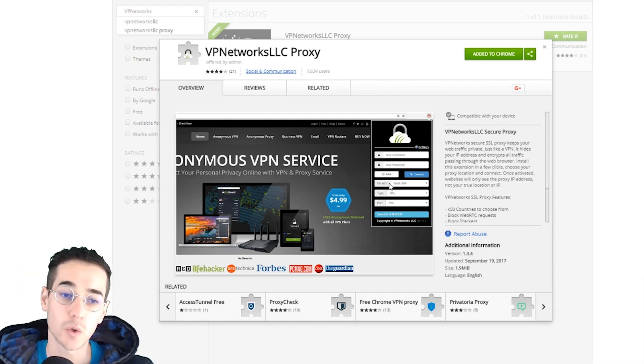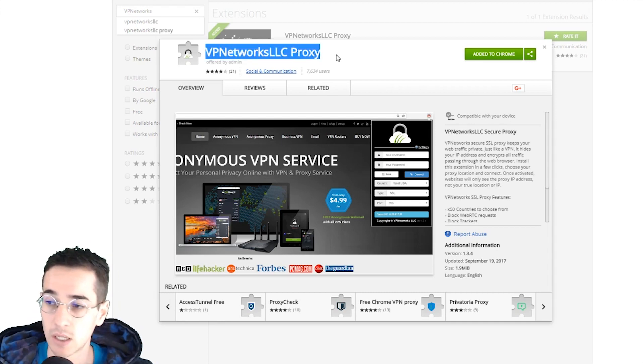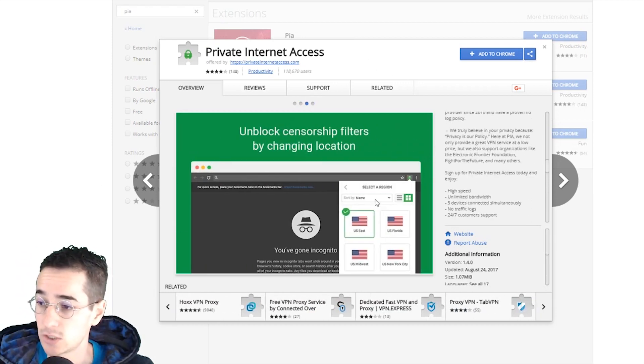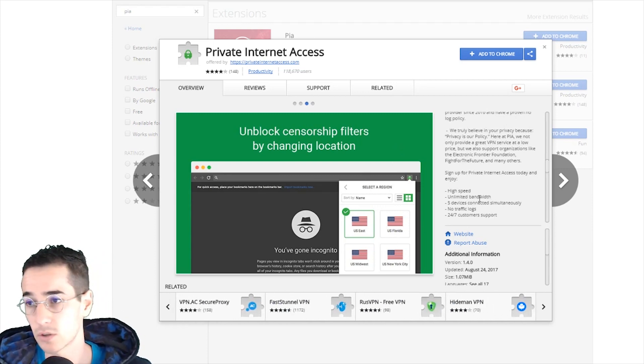Now if you don't want to use TorGuard — you can find it by typing 'VPN networks LLC proxy' into the Chrome store — another VPN I recommend is Private Internet Access. They have a pretty similar extension to use. Just add it to your browser and then you're going to connect. This is the method for older Chromebooks that don't support the Google Play Store.